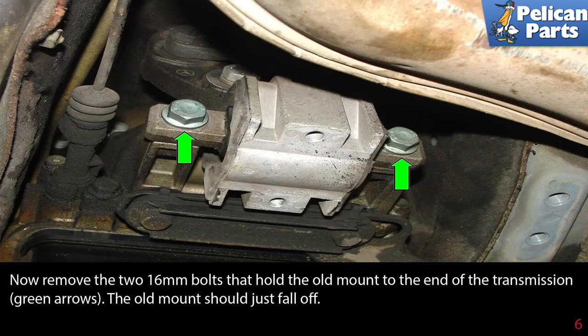Now remove the two 16 millimeter bolts that hold the old mount to the end of the transmission, as indicated by the green arrows. The old mount should just fall straight off.